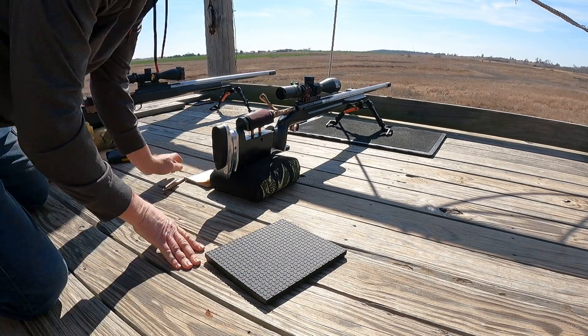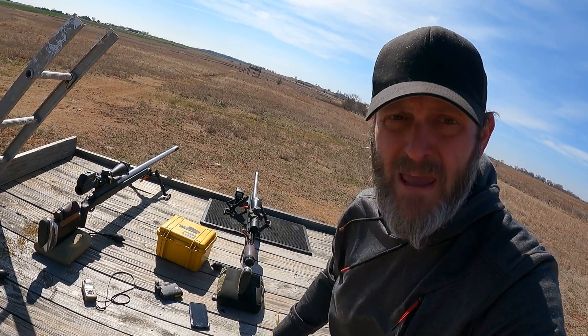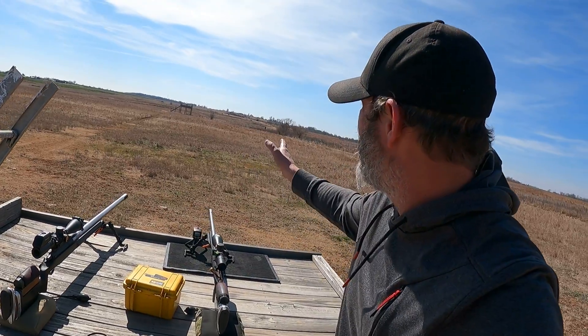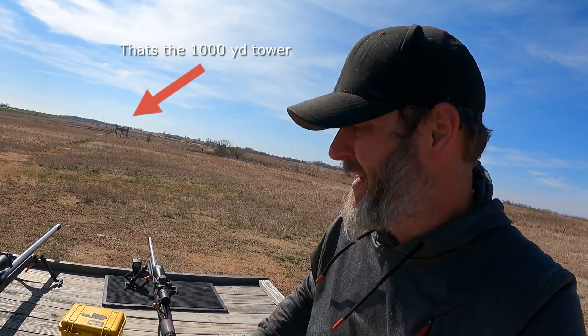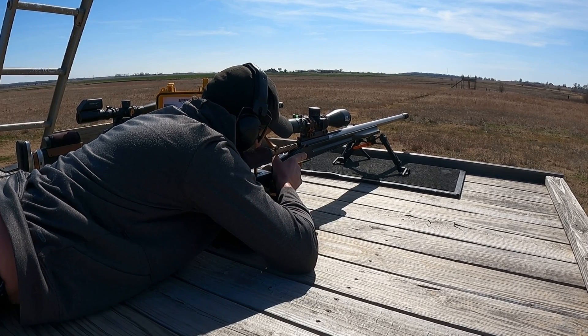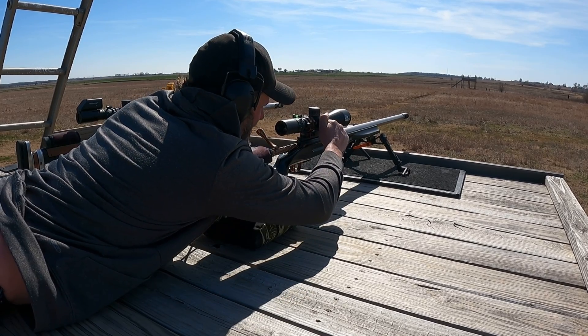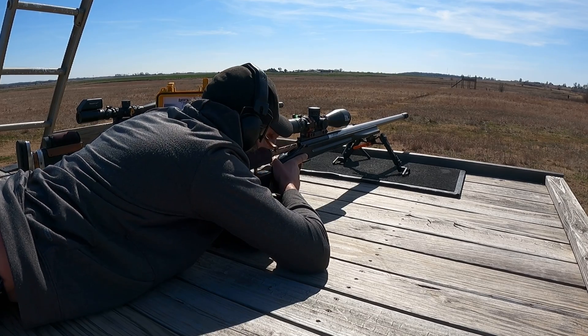Alright, going to 1200 yards. I'm at the 1200-yard platform — 6.8 mils. The wind — I got a little bit more wind from the left; I might have to come off the plate a little bit. The next three shots are 117 grains of powder. We've got some left-to-right now. I'm going to put in — I'm going to guess like 0.6 left. Yeah, I'll go 0.7 — that sounds good, that's a good round number.